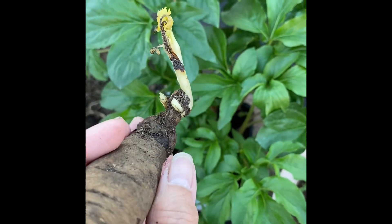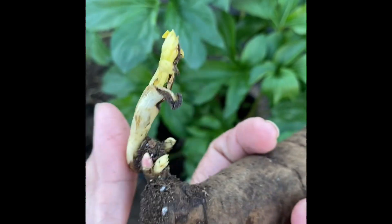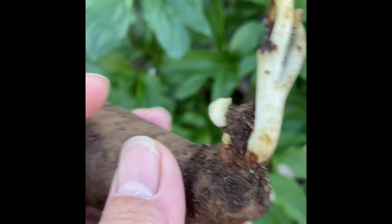This portion here is what you call the crown — this area where you see the peony eyes or buds.